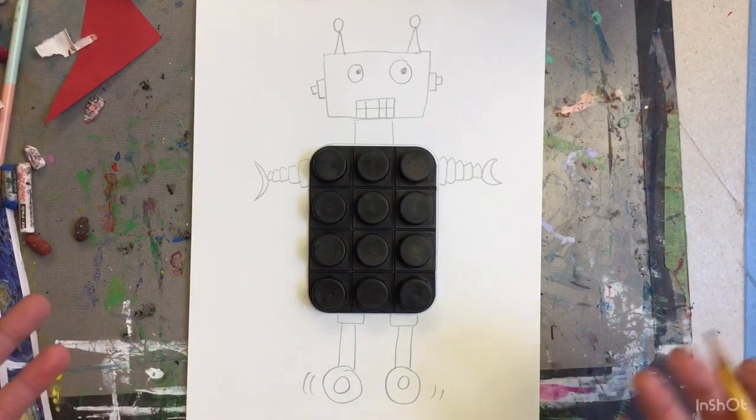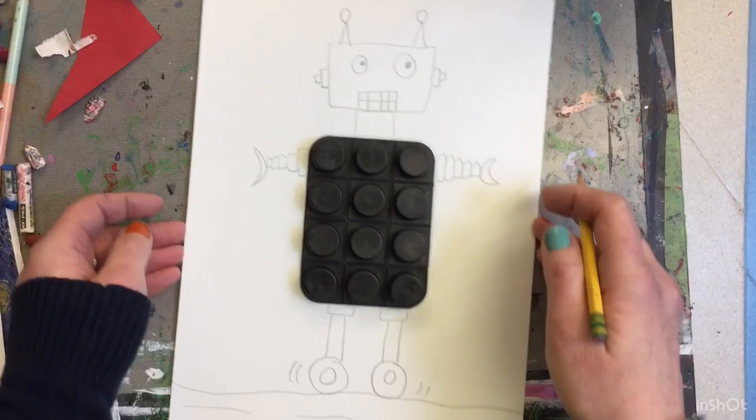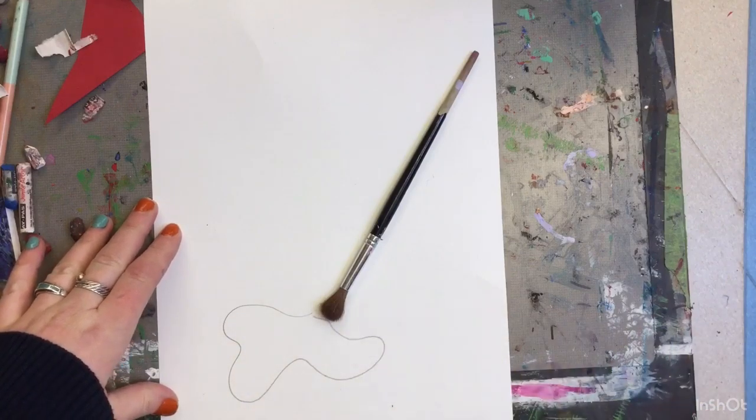Now after you've created your object, you can always think about a background to go along with it. I'm going to put him on a little road — he's wheeling around. I'm going to use a paintbrush, so I'll set that paintbrush there and imagine it has painted a little swoosh of paint.